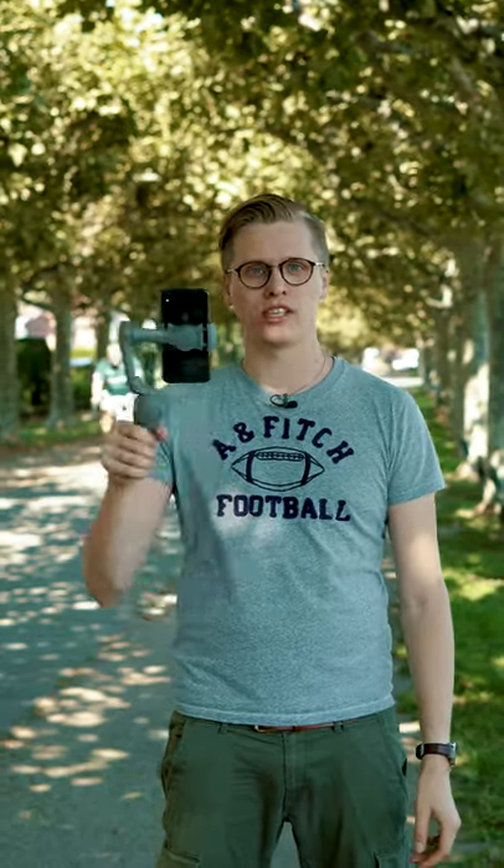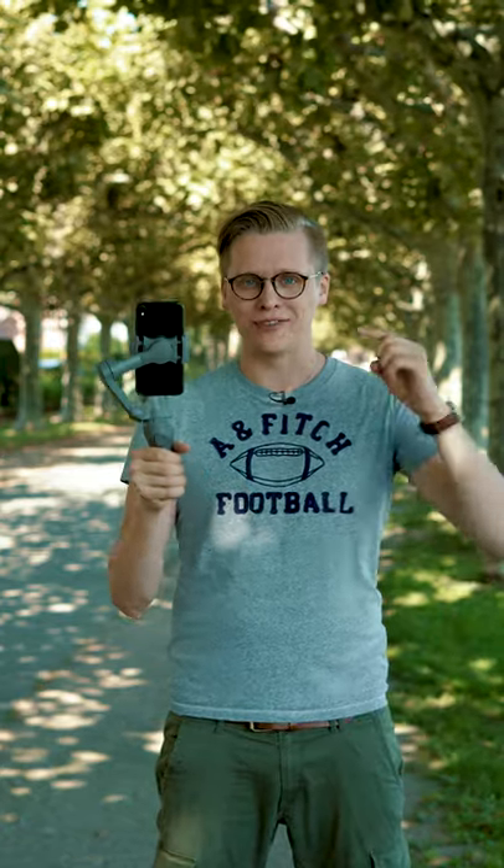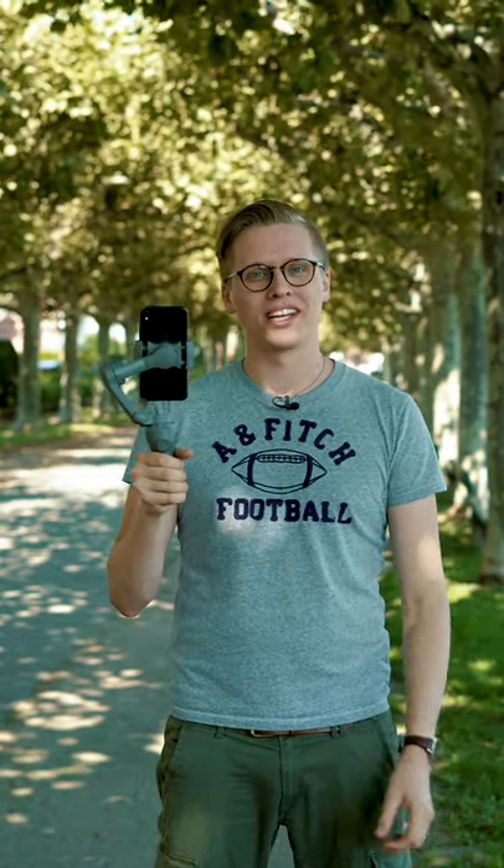I want to take a closer look at it because actually I'm quite critical with smartphone stabilizers. I'm an old school guy — I like to use bigger cameras and all that stuff. Nevertheless, let's take a look. Wow, a bird almost hit my tripod over there. Let's right now take a closer look at the device. A product link can be found in the description below the video. Let's get started.